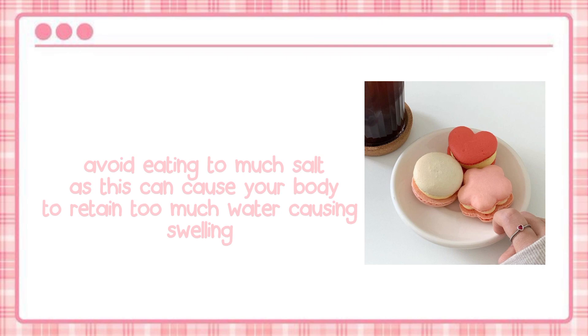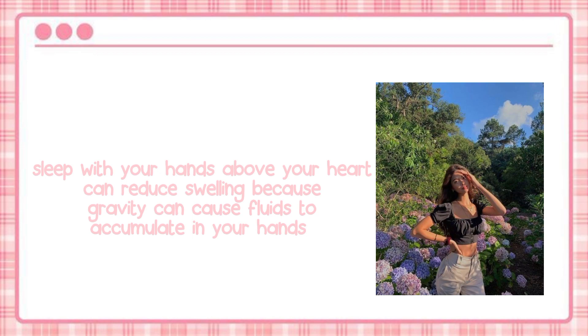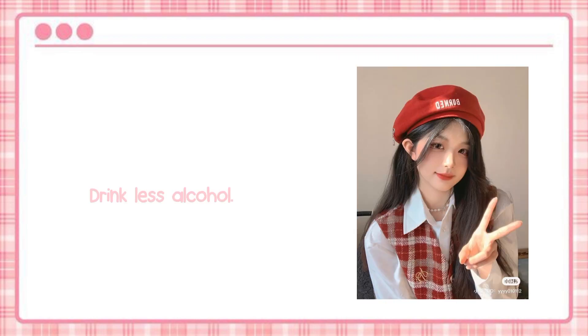Avoid eating too much salt, as this can cause your body to retain too much water, causing swelling. Sleeping positions also affect the appearance of your hands — sleeping with your hands above your heart can reduce swelling, because gravity can cause fluids to accumulate in your hands. Drink less alcohol.